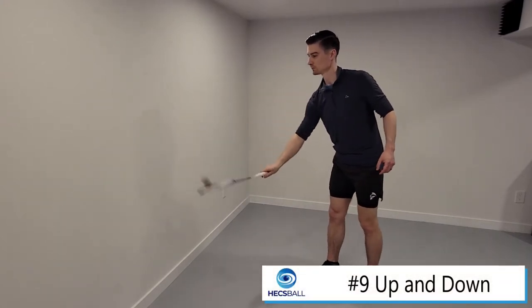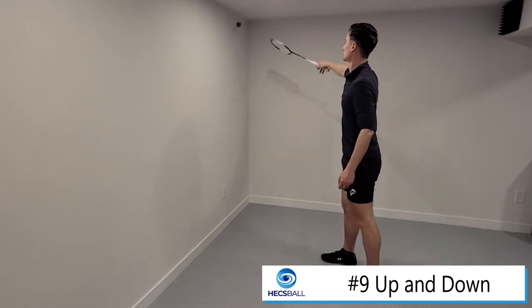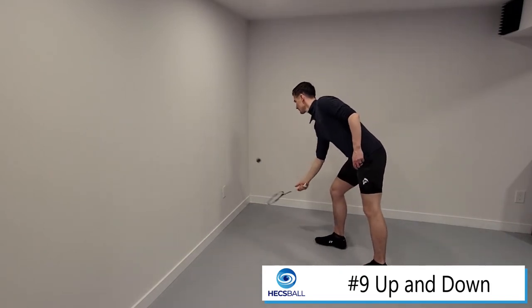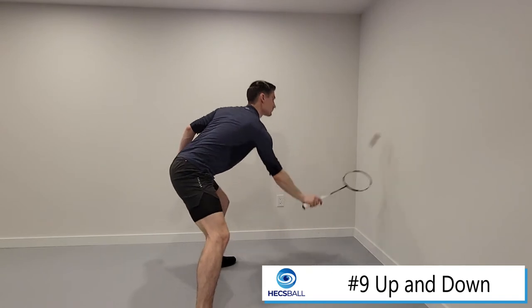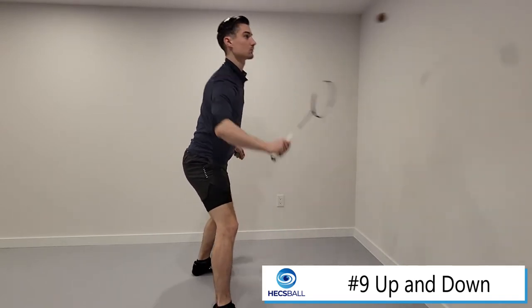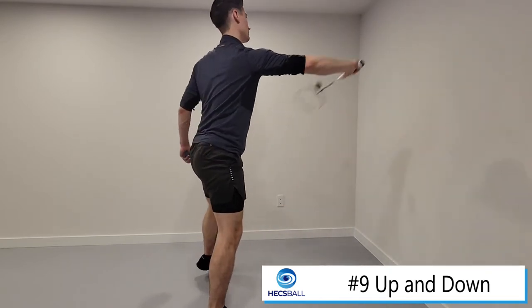Exercise nine: up and down. We're now going to add some more dimension to the shots that you're hitting against the wall. We're going to be hitting to the top left and right corners and also the bottom left and right corners of your wall. When doing so, we're going to have to take different grips into consideration, so we'll have to get good at changing the grip from shot to shot, depending on where we hit it.